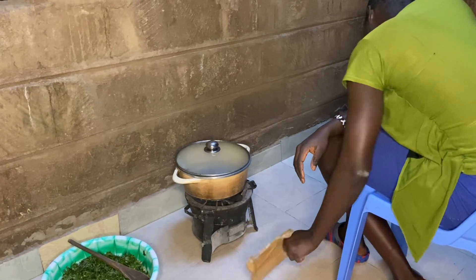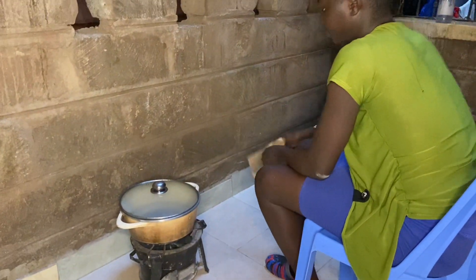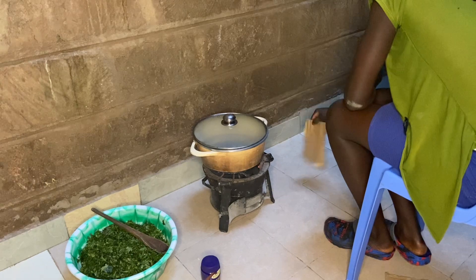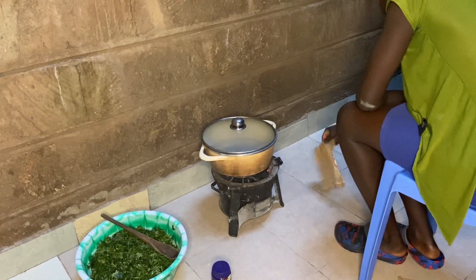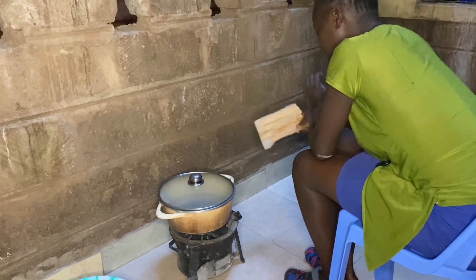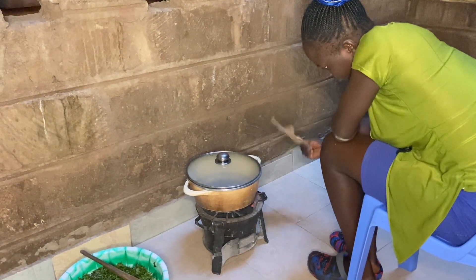Sometimes it just feels nice to cook from outside — the fresh air, it's an open place. When we are boiling stuff there's a sufuria we normally use, but she said we don't use that today because when cooking the mrenda you need to stir it every time. The pot is very long so the heat might burn her. For gizeri you just put it in the sufuria and the water boils until it gets ready, but for this you have to stir from time to time, so with that pot it's risky.